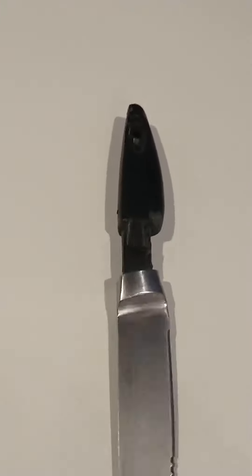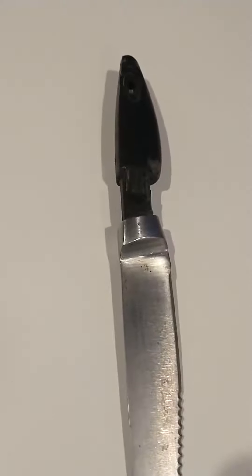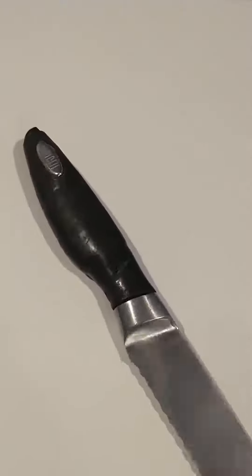Once you start peeling that stuff off, it's essentially a plastic handle underneath with rubber that had hardened and started to flake off. I was going to try tool dip, but I realized I don't really want that stuff near my food. I read that Sugru is dishwasher safe, so I'm assuming it's relatively food safe as well.